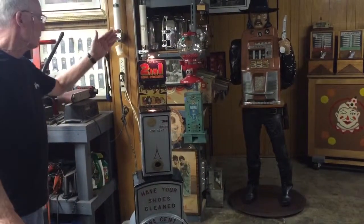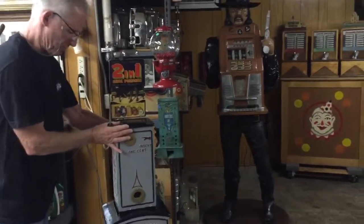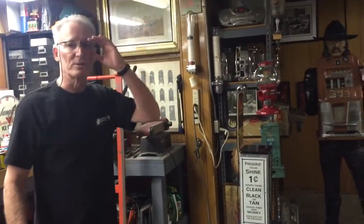Just a super cool piece. I put a light on it — the light comes on and off as you use the machine. Just an absolute beautiful machine. I recreated the signs original, as they were off the machine. It's just a cool machine. You'll be the only guy in town. Maybe you should consider grabbing this one.